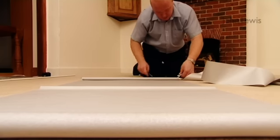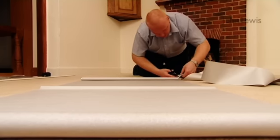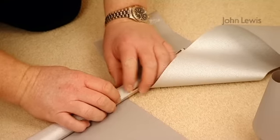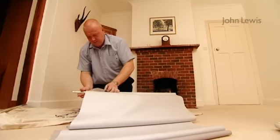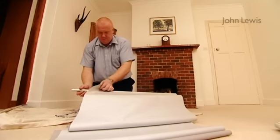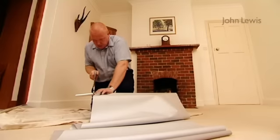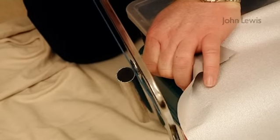The next step will be to remove the excess fabric from the aluminium roller. To do this we need to peel back the fabric and make the last cut. Next, we need to cut the tube to the measurement we marked earlier. Peel the fabric back before you start sawing. It helps to raise the tube from the floor when cutting.